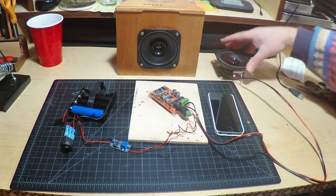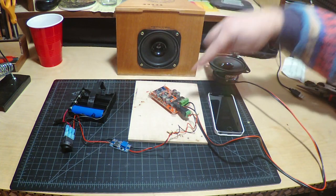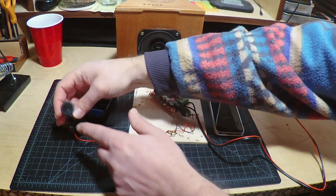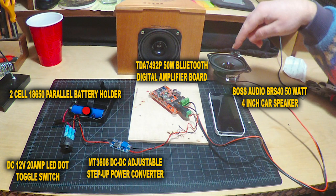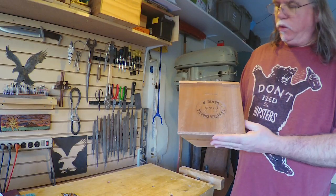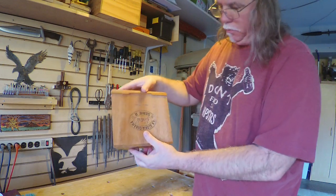And then of course from the board to my speaker — and that's it. So I've got the battery holder, the LED switch, the step-up power converter, the Bluetooth board which is a TDA7492P 50-watt, and I'm using a Boss BRS-40 50-watt 4-inch car speaker. The box I'm using is called La Gloria Cubana — it's a really cool shape, I love this thing.